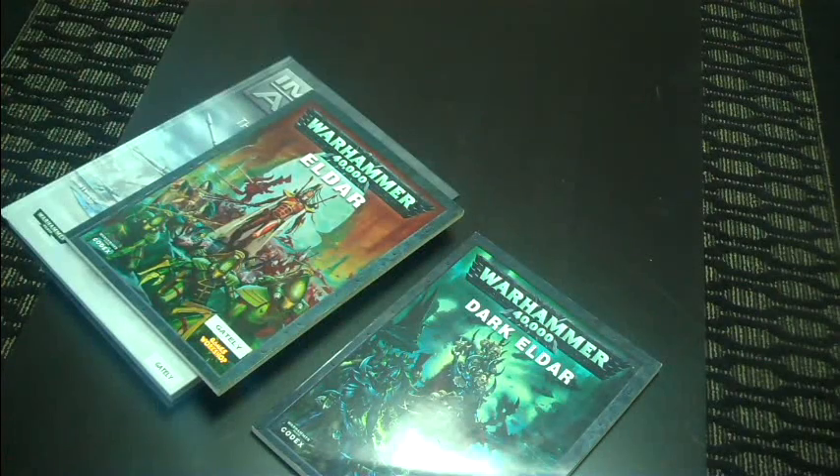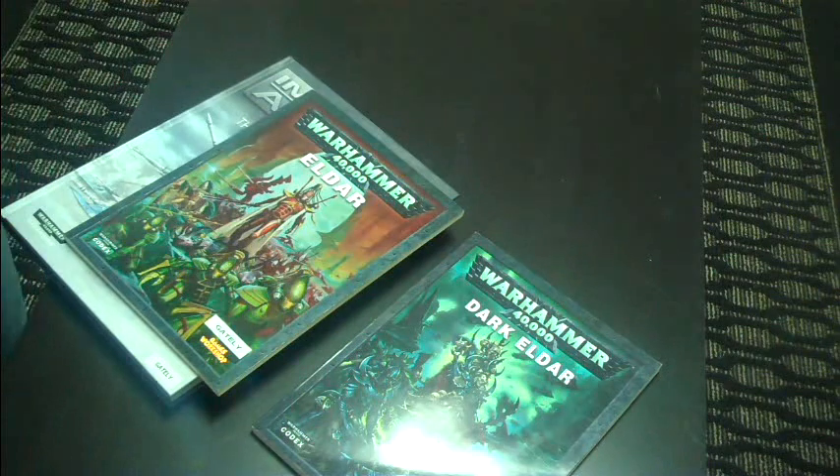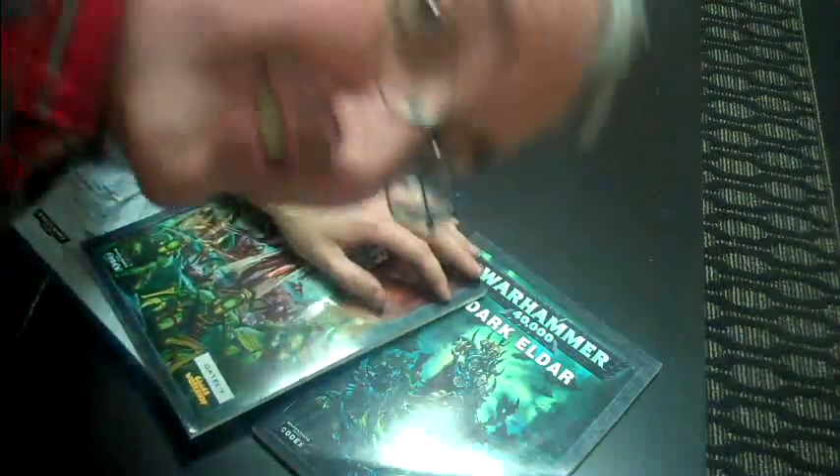Alright guys, today you get to take a look at the Eldar Corsairs list with me. As you know, I'm a diehard Eldar player. I got my first Eldar army, I think, in '97, possibly '98. A lot of metal Aspect Warriors. There was no Falcon Grav Tank, there was no Viper — all that stuff came later. In fact, there weren't any vehicles for Eldar.